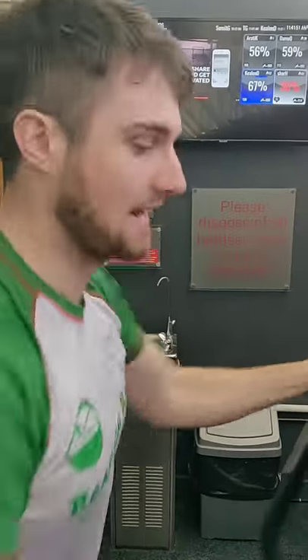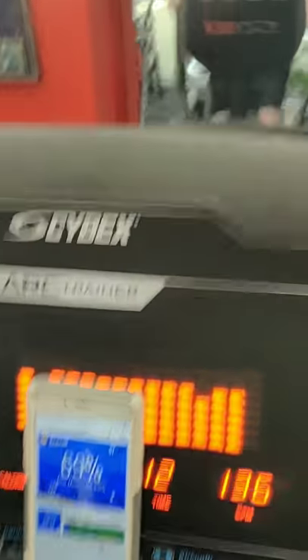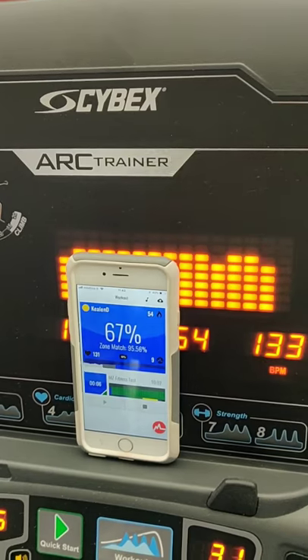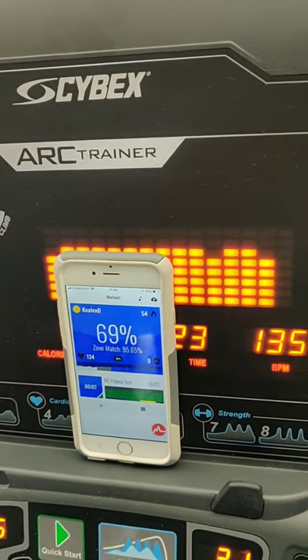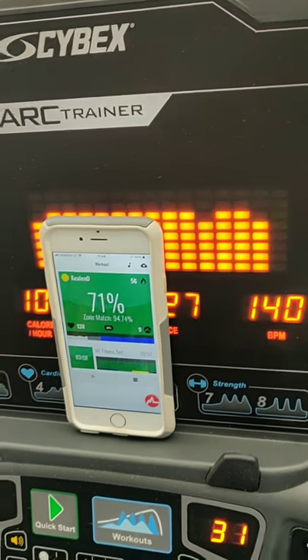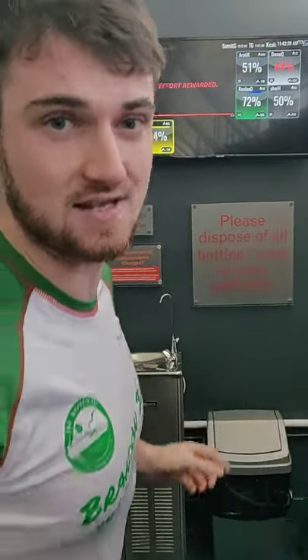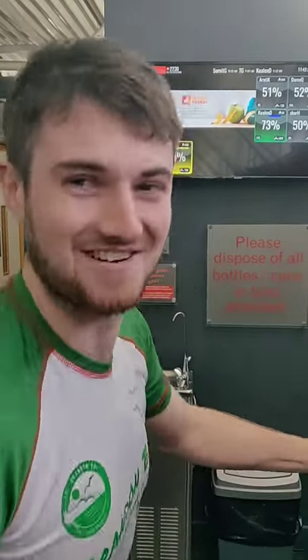Coming up to the change to the green zone — going to try and be a bit more accurate this time. My heart rate needs to reach 136 beats per minute to get into that green zone; I'm at about 134 right now. With 10 seconds left I start to push a little quicker. If you don't get your zone change straight away, don't worry about it — as long as your zone match percent is over 80 you'll be all good. Three and a half minutes in the green zone.